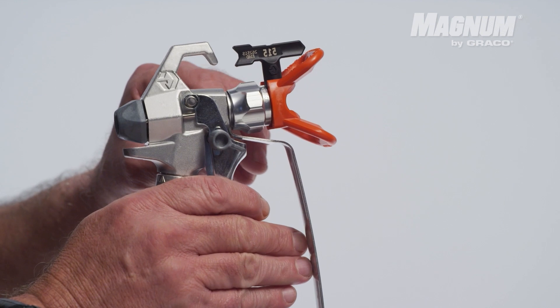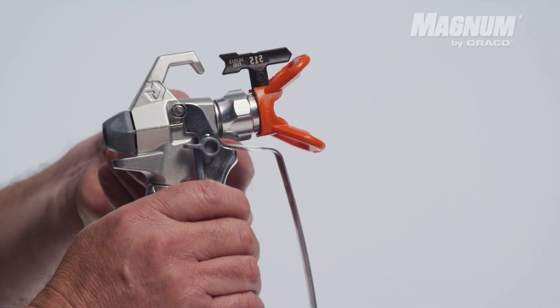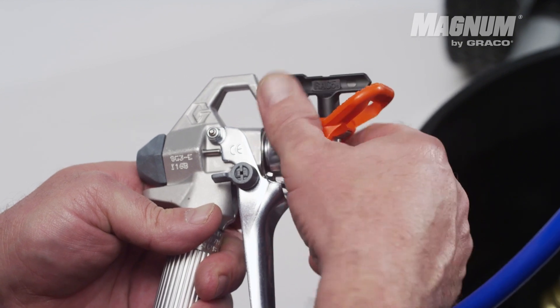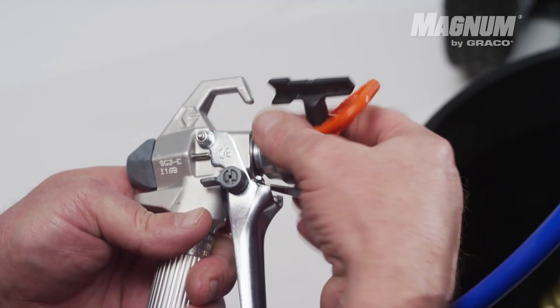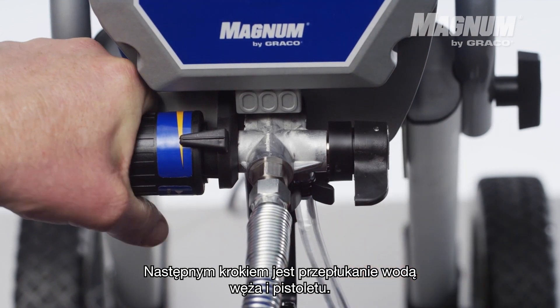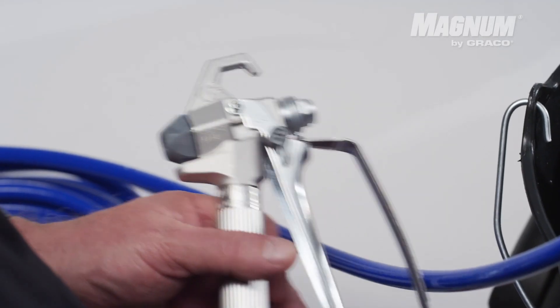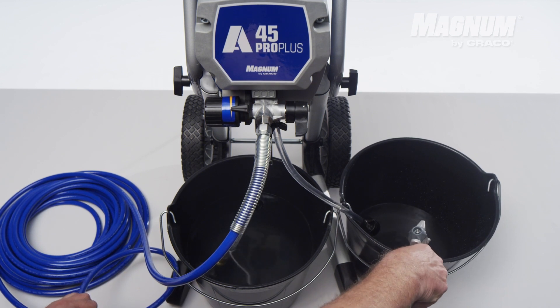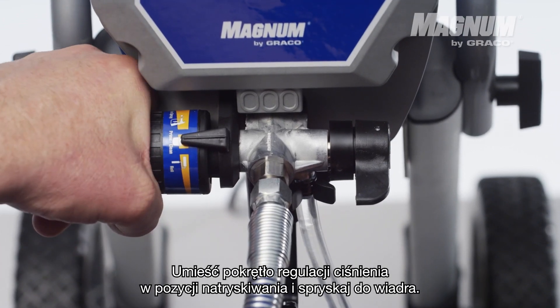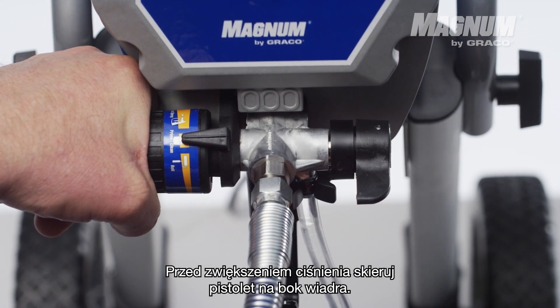Lock the gun trigger and remove the tip guard. The next step is running water through the hose and the gun. Put the pressure control knob in spraying position and spray into a bucket. Direct the gun to the side of the bucket before you raise the pressure.